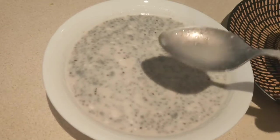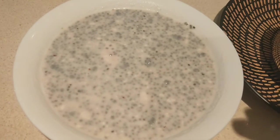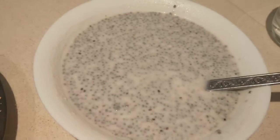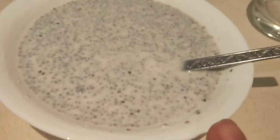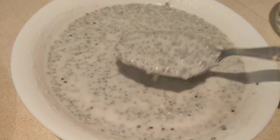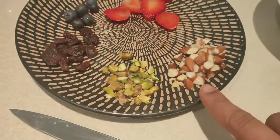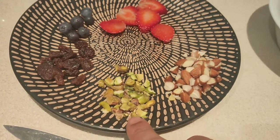Cover and keep for another two minutes or so. And this is how your pudding looks — it's completely ready. You can see that the consistency is not very runny and it is perfect.